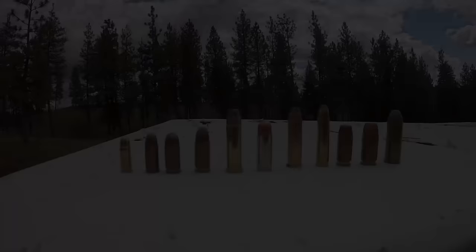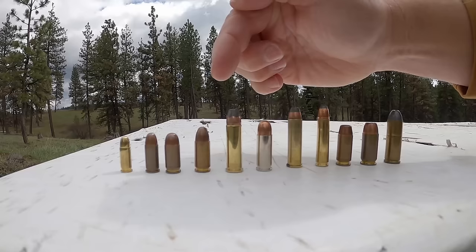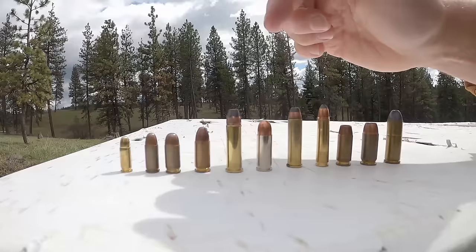Looking from left to right, we see: .25 ACP, .32 ACP, .380 ACP, 9x19, .38 Special, .38 Super Auto, .357 Magnum, .30 Carbine, .40 Smith & Wesson, .45 ACP, and .45 Colt. Looking at our three main cartridges, you can see the .38 Special is a little bit shorter than the .357 Magnum, and both are significantly longer than the .38 Super Auto.